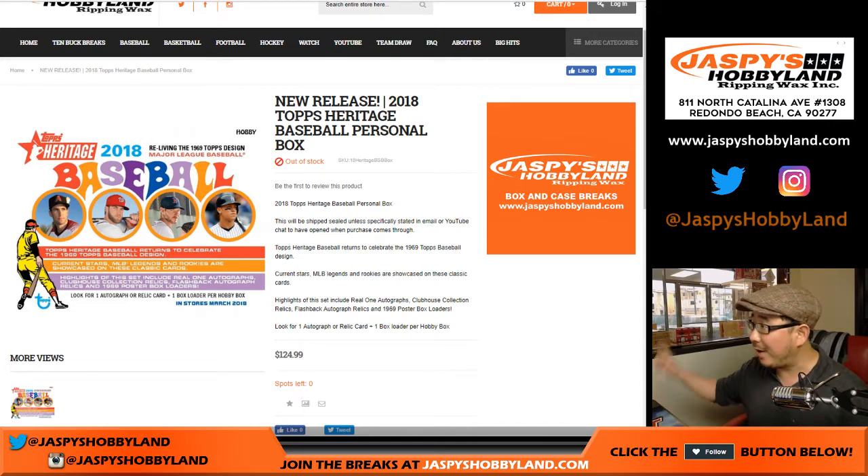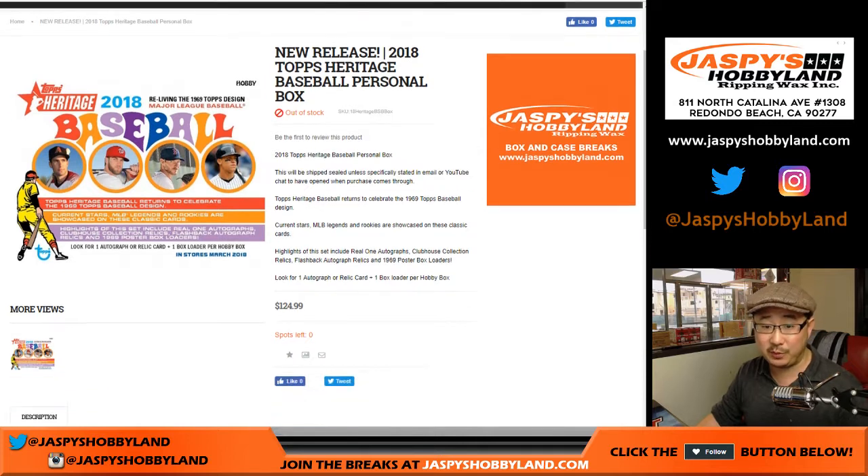Good afternoon, everyone. Here on a gray and rainy Southern California day, we've got Max and Jeff getting in on the action for a personal box of Heritage Baseball.